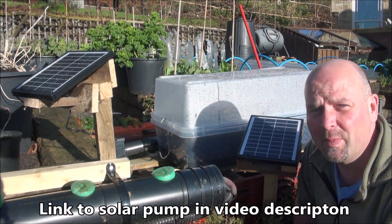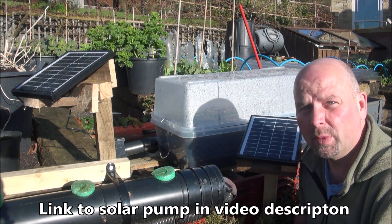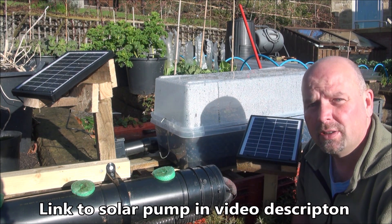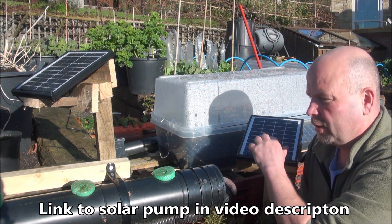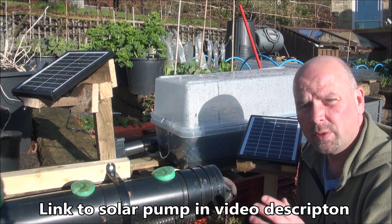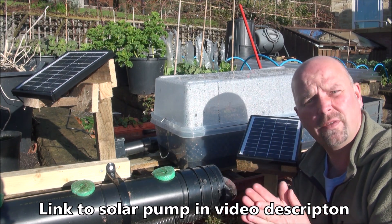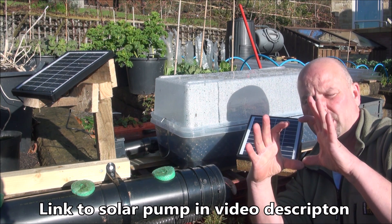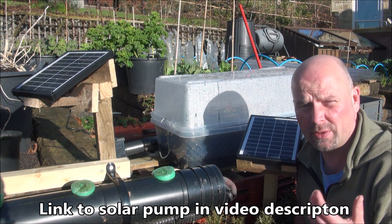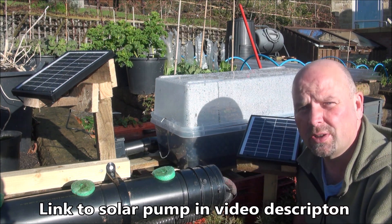Hello, good morning and welcome back to my channel. We've got a couple of decent sized solar panels attached to new pumps. My solar-powered hydroponic system used to be powered by a small pump which did about three to four hundred litres per hour with a tiny little solar panel, but unfortunately whilst it did work very well when the sun was out, as soon as the sun went in it just slowed down and stopped.